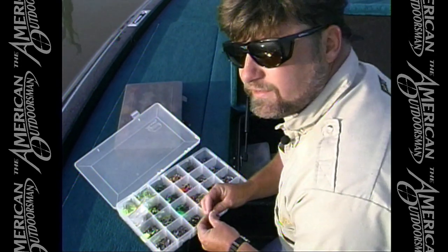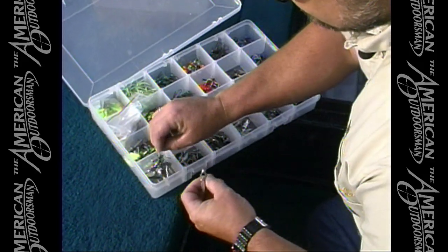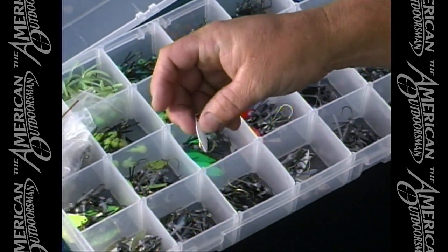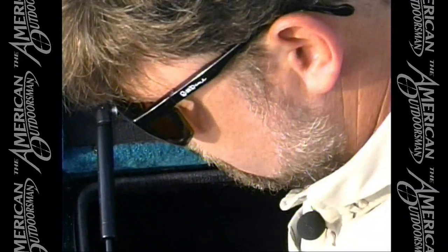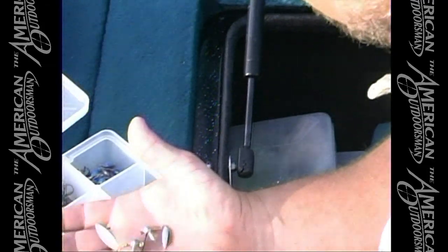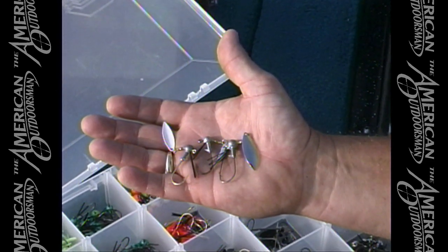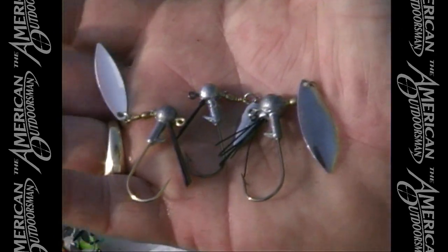On a sunny day I like a silver blade, but on cloudy days I like to use a white blade. And these are number two. I might even go up to a number three willow leaf if the water is very muddy. Those are two good ones for muddy water. Now this is a smaller blade — I'll move up to a number three as well if I've got any less visibility. These blades seem a little bit bigger than traditional, but you'll get bigger fish on these bigger blades.